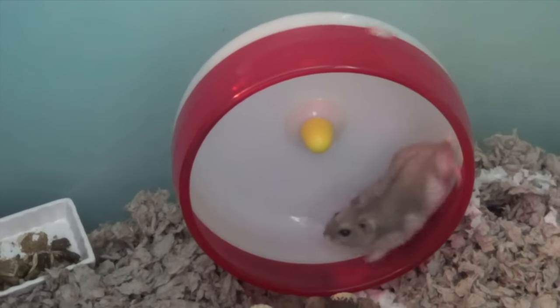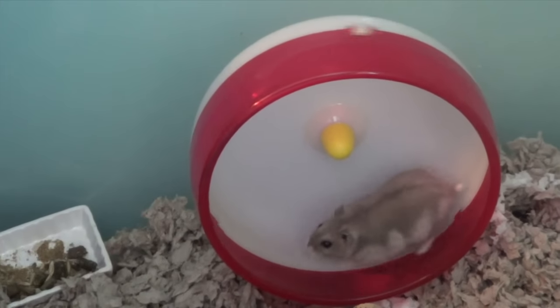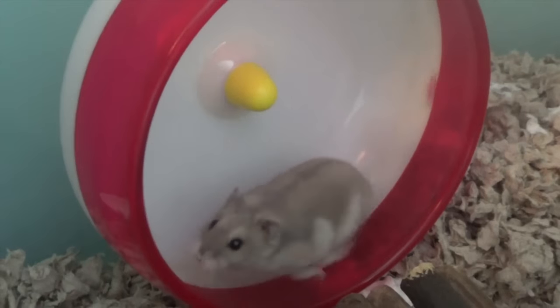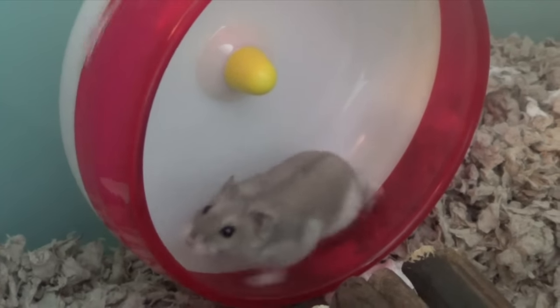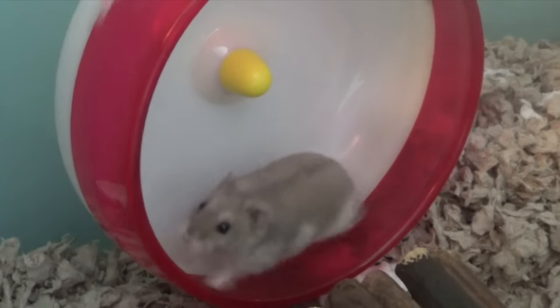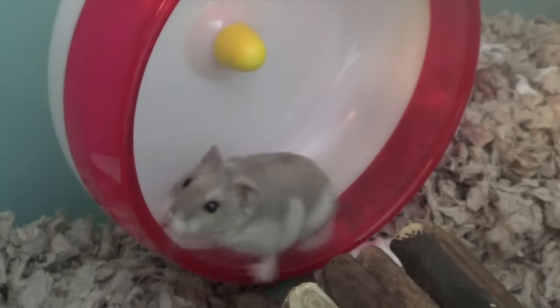Hey guys! It's me, ChocolateColor26, and today's video is going to be tips on holding your dwarf hamster. Dwarfs tend to be very fast, so it's a little bit harder to handle them, unlike a Syrian, which is fairly easy to handle. So I'm going to be giving you some tips and different ways to hold them, to keep them still and from trying to jump out of your hands and run away.